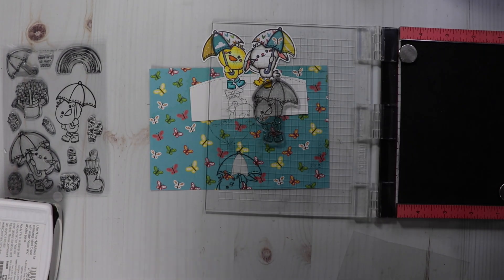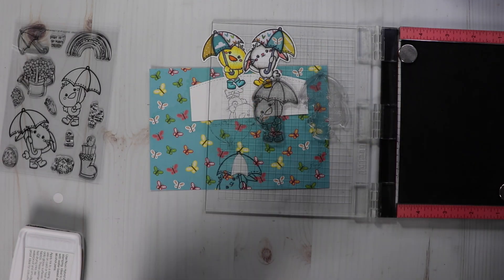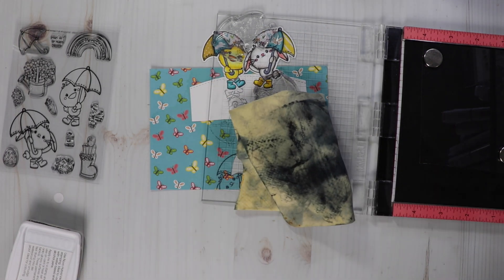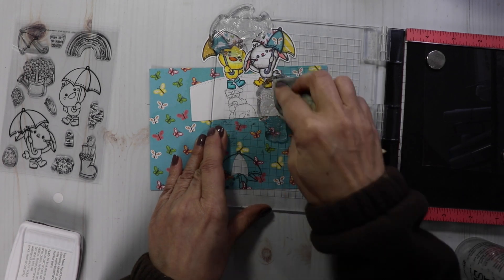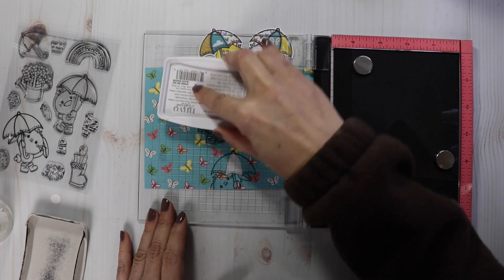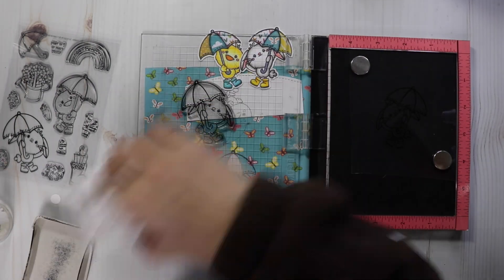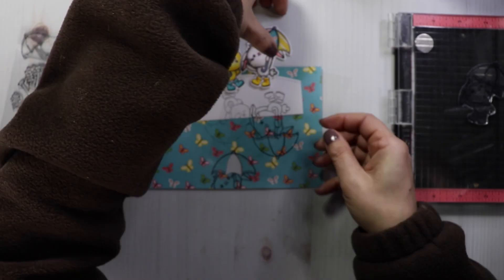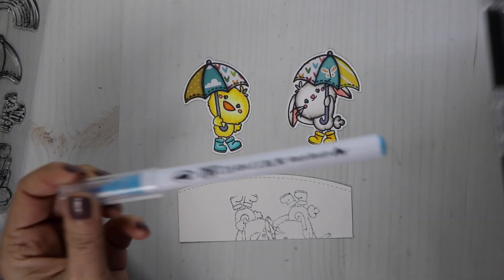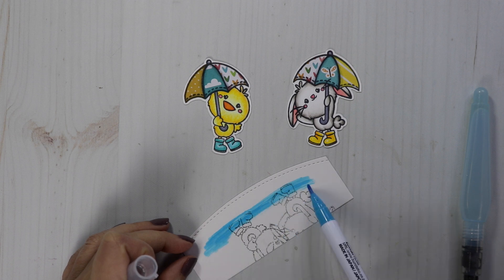When I first started this project, I thought I was going to like the Zig Clean Color Real Brush Markers as my water effect, but after I ink blended my background, it was way too rich looking in color and the two mediums didn't match. So I ended up going over my Zig Clean Color Real Brush Markers with Distress Inks, and in the end it all matched up. I thought I'd leave the footage in so you could see another option and how you would color up this reflection.